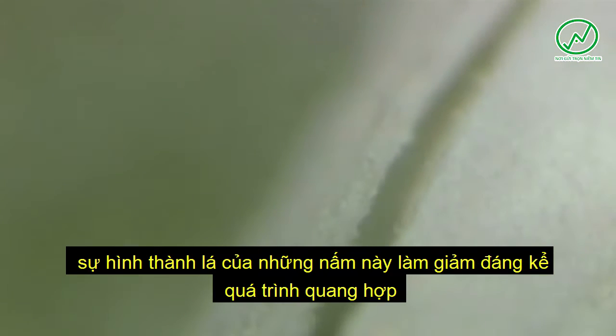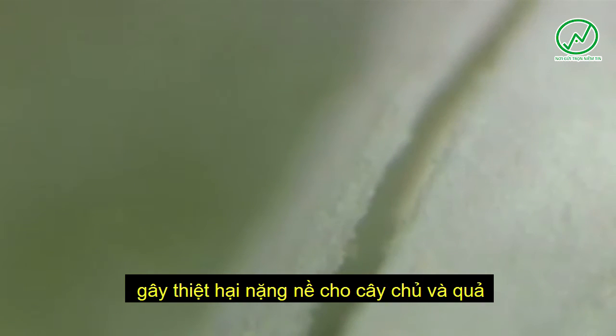Trialeurodes vaporariorum is a highly polyphagous insect, causing damage to 250 plant varieties from 84 families.